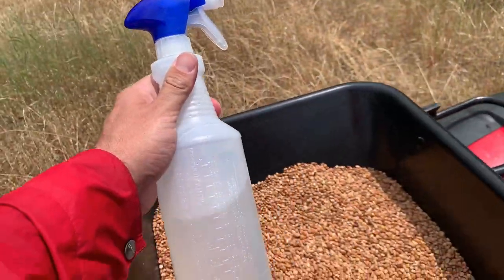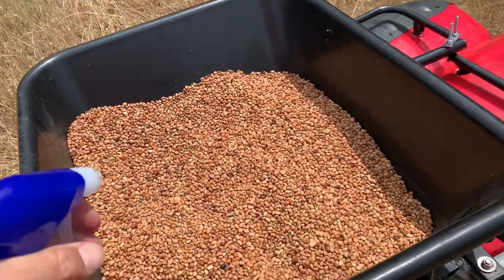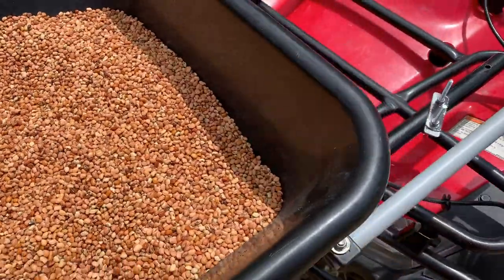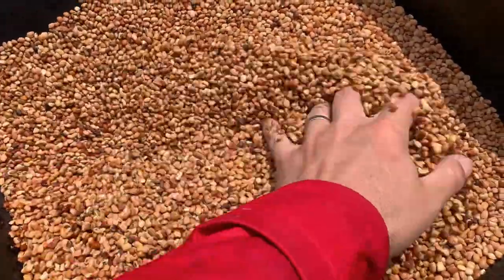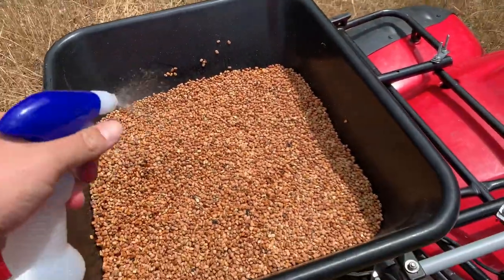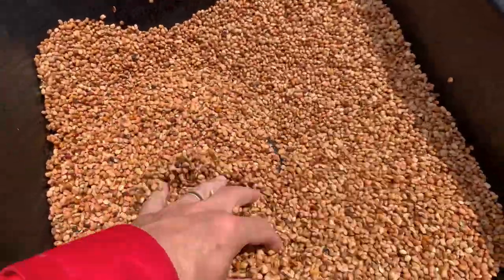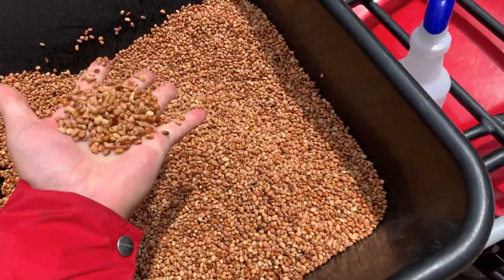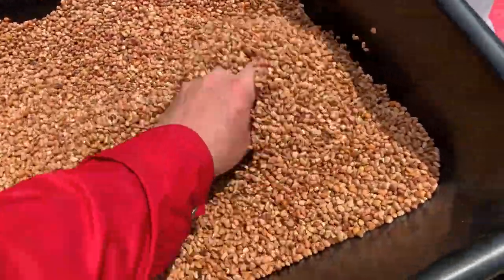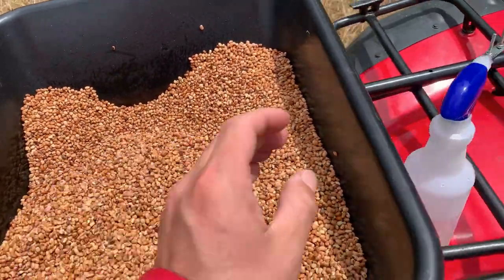That bacteria is going to make it much more readily pull nitrogen out of the air and pump it into the soil, making the plant much more healthy. Let me show you how I inoculate these peas. I've just got a regular spray bottle, and I've mixed in some warm sugar water — make it warm so it dissolves the sugar. We're actually just going to lightly mist these peas just to make them a little bit wet and sticky. You just want a little bit of a glaze on there so they're sticky but not going to clump together, because they won't fall through that hopper. I'm looking for that shine on there.